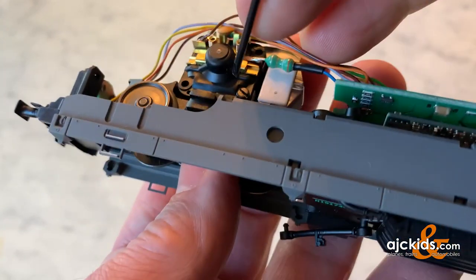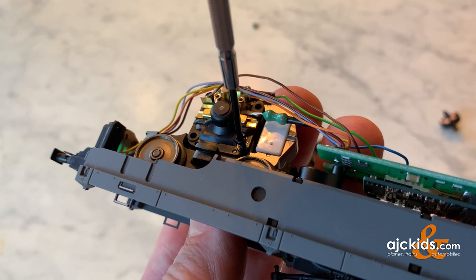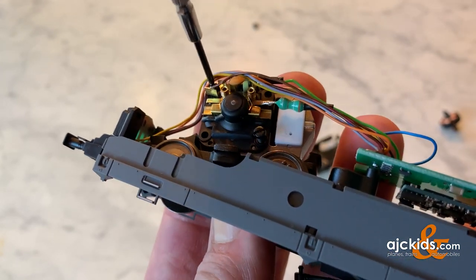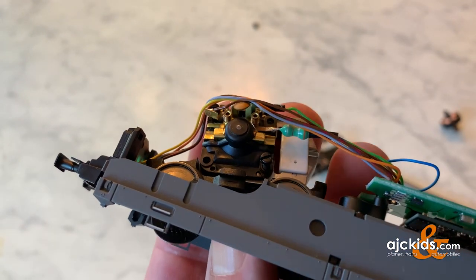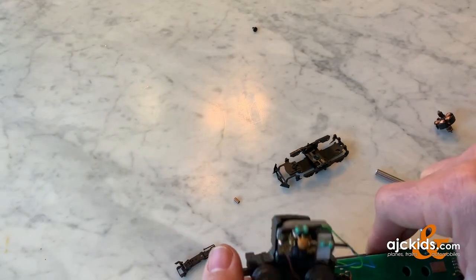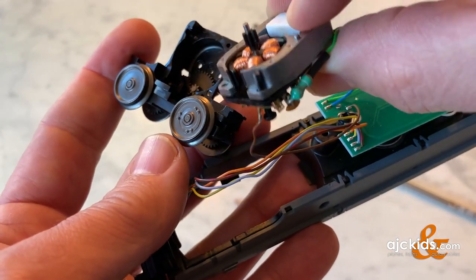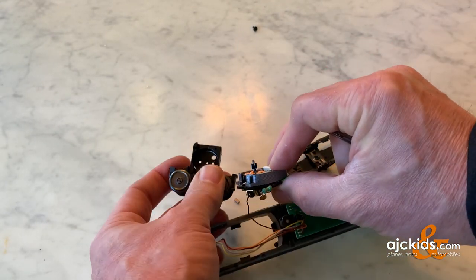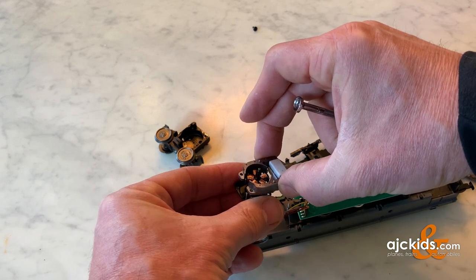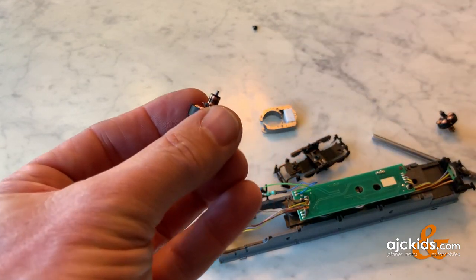Then we're going to undo the two screws that hold the motor cover — the motor plate — in place. Again, use the flathead screwdriver. And then the plate should come off. It's a little fiddly to try to do it here looking through the camera screen, but bear with me. So here we have the motor plate, the magnet, and the armature all coming out of the truck. I'll put the truck away, and then you can pull the armature out of the magnet, or pull the magnet and the armature off simultaneously.